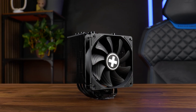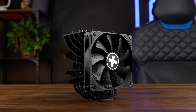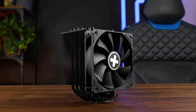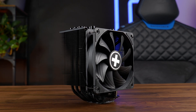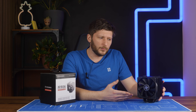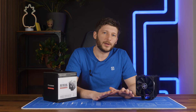Meet the Xilence M906, or XC081. Please stop using double naming - it's so confusing. With six instead of five black copper heatpipes, this thing is supposed to be their new flagship CPU cooler. But wait - it has only a single fan, but a much larger heatsink. Does that mix well? Before we create any theories, let's just get straight to the benchmarks.